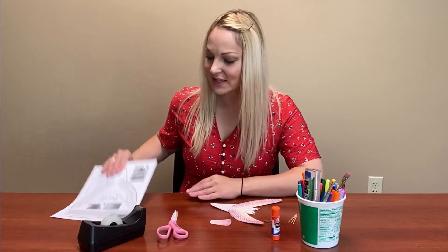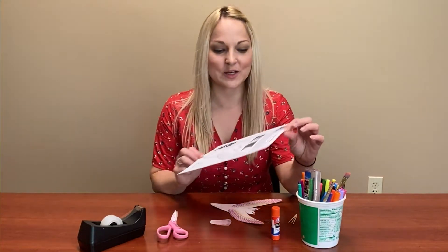Hi, it's Miss Eliza from the Waukee Public Library, and this week's bird-themed Kids Maker Monday is going to be a balancing bird toy.